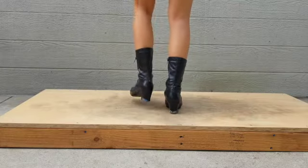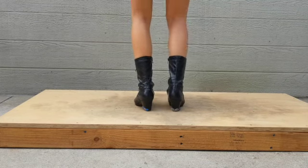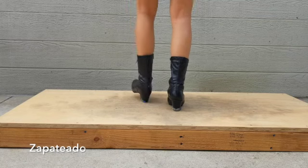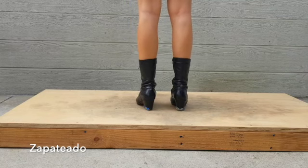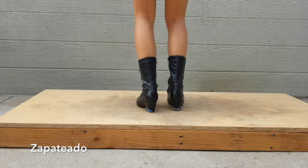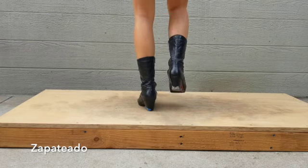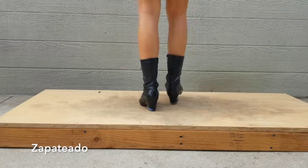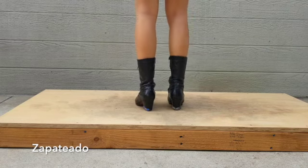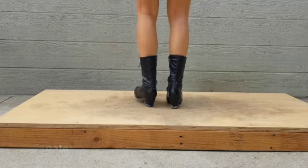First there is the zapateado. This consists of step, heel, step, and you repeat that consistently. As you're learning this, I would suggest starting off slowly and gradually speeding up. Once you start to get more comfortable with it, also practice traveling with this step so that when we start learning choreographies in the future, you'll feel comfortable traveling with this step.